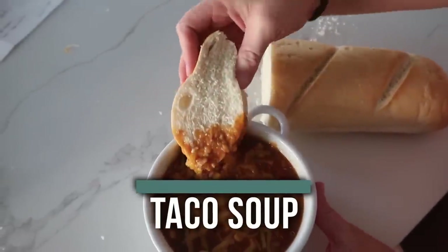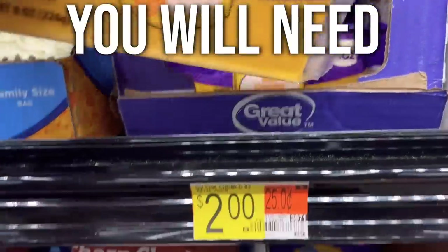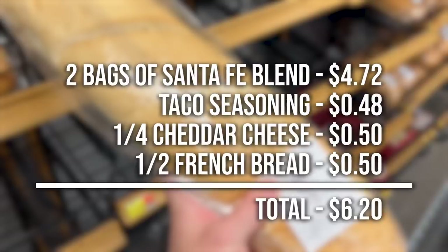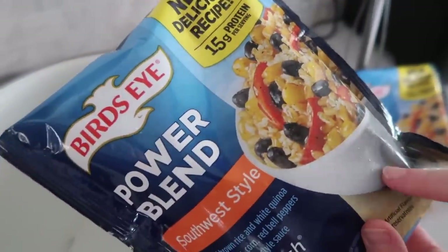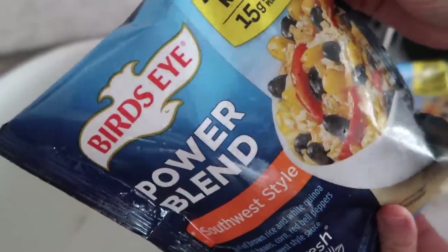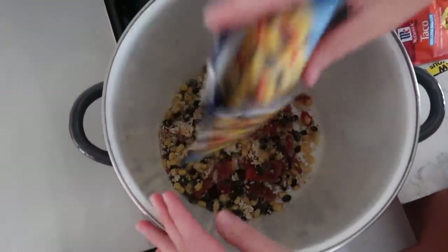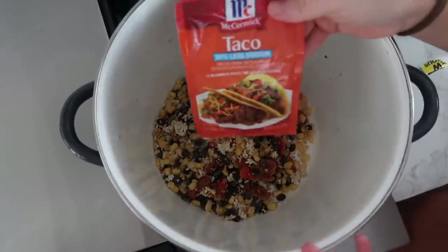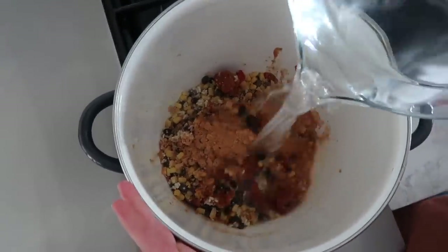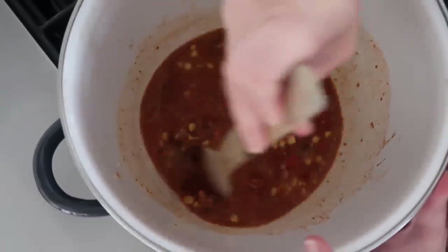My next five dollar dinner is taco soup. I wanted to make this as easy and as cheap as possible. This recipe uses bags that include beans, corn, rice, and red peppers — I bought two bags. They do have some seasoning and flavor already in there, but just in case we're going to add another taco seasoning packet and dump that right in. Then add four cups of water, mix it a little bit, let it simmer, and make sure everything is cooked all the way through.